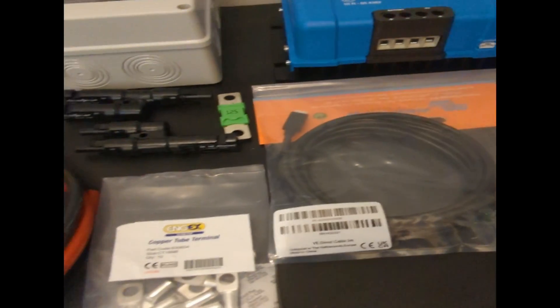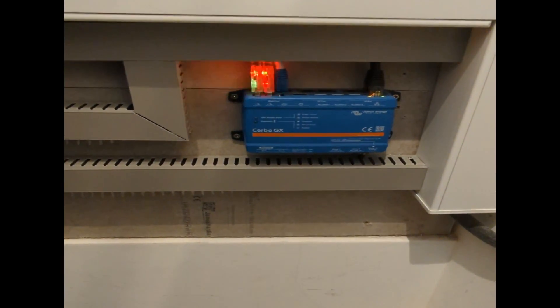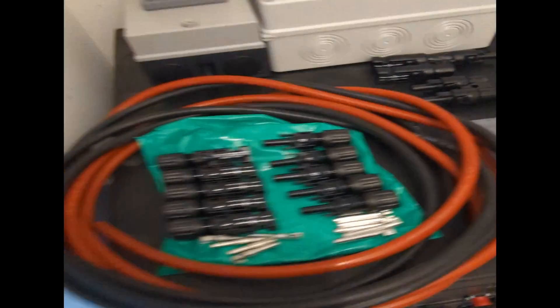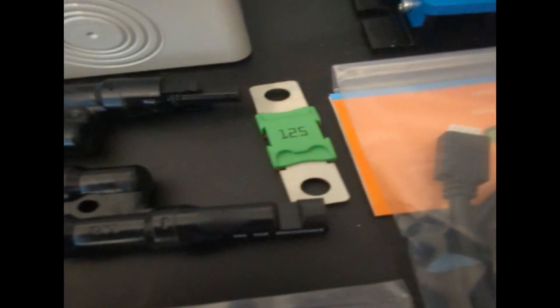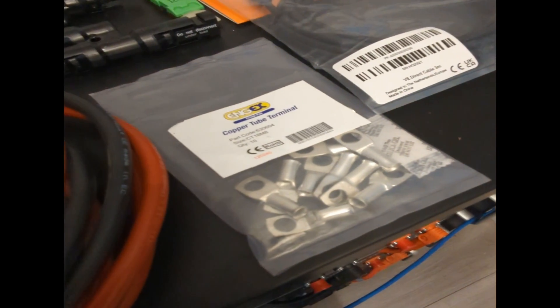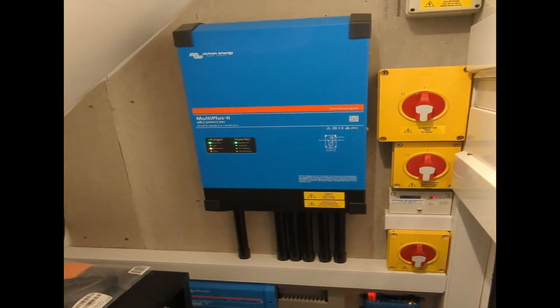A couple of items here just to complete our install: the V-direct cable, which will connect our MPPT into our Victron servo controller down there. And then we've got our battery cables, which will link from the battery side into our Lynx distributor down here. And then they will be fused with this Victron mega fuse just here, using a couple of these crimp lugs to bolt down into the distributor. So this is all going to go here.